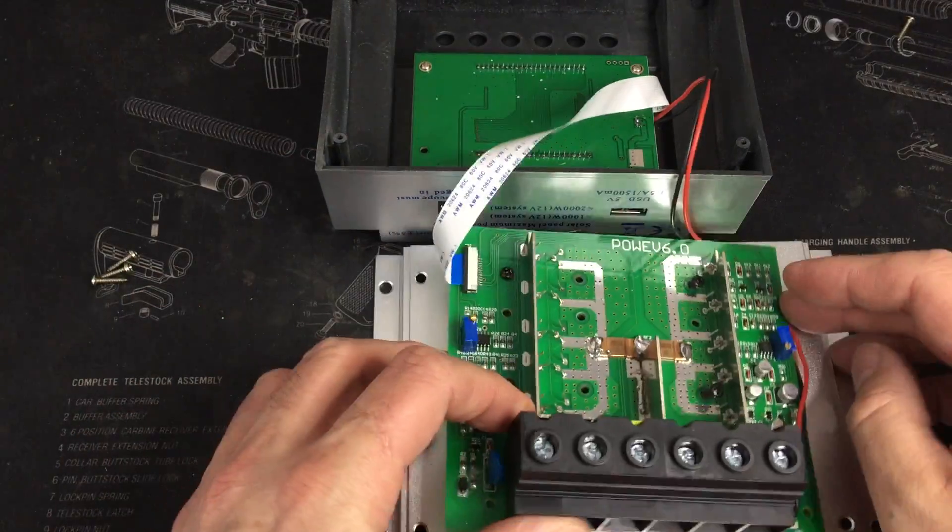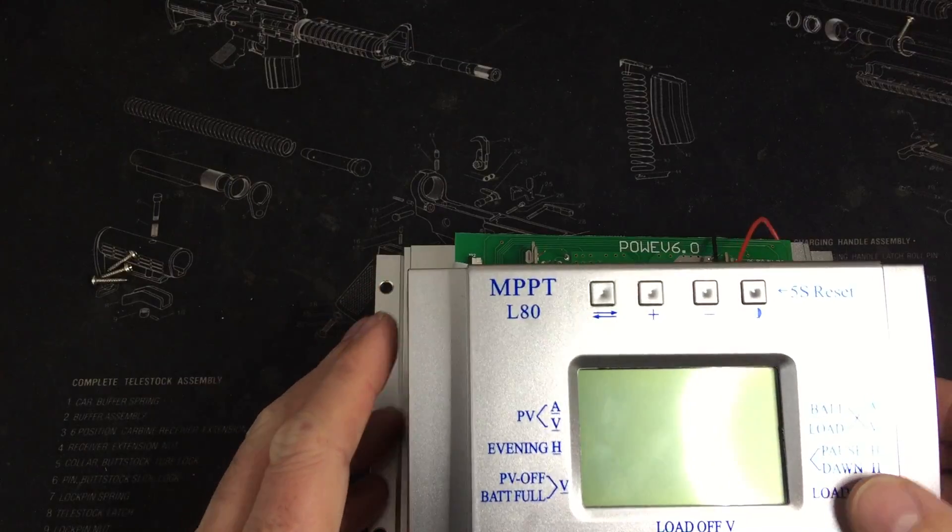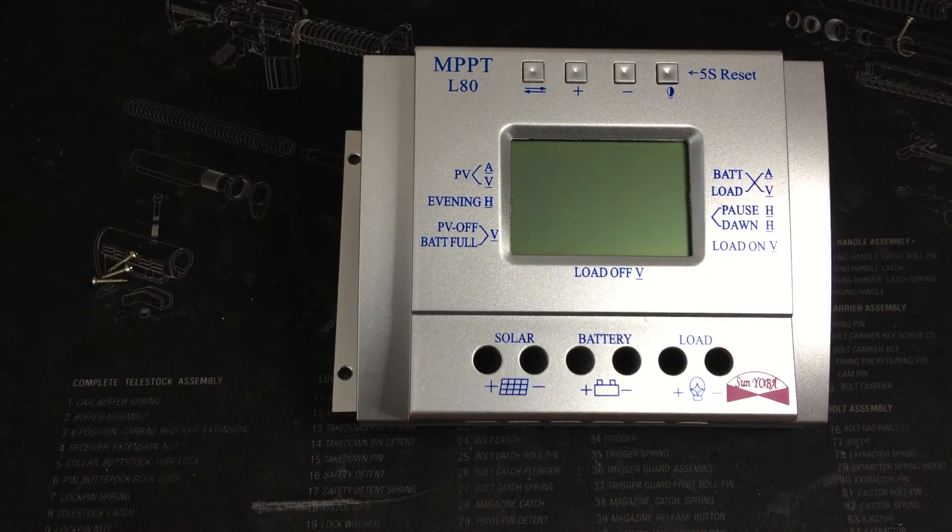So anyway, there you have it — the MPPT piece of garbage. Copy later.